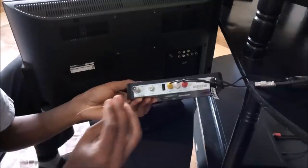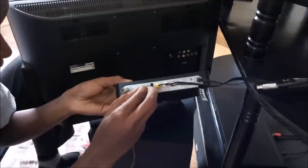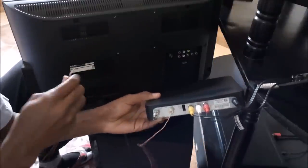The second TV should be connected with a cable running from the RF out port on the decoder to the antenna in port, or the normal antenna port, on the second TV.